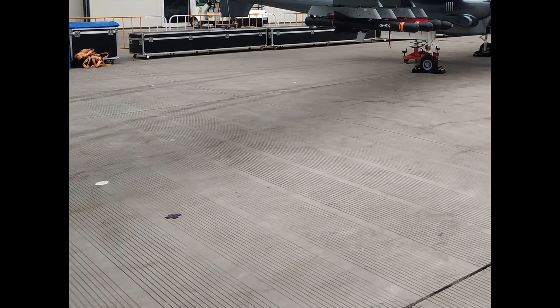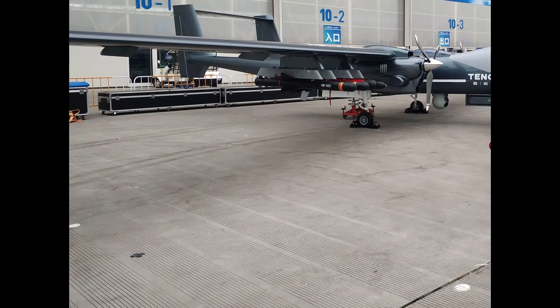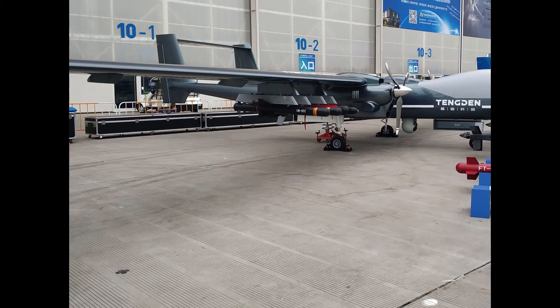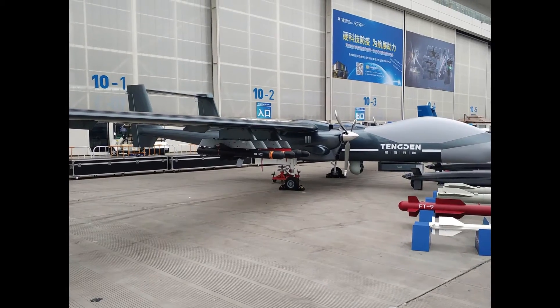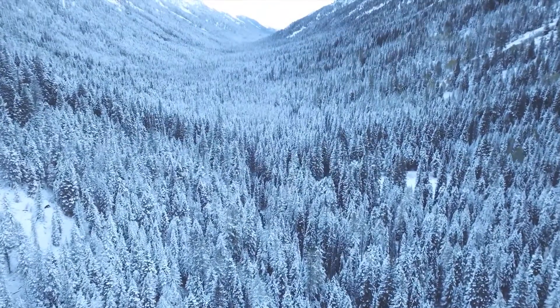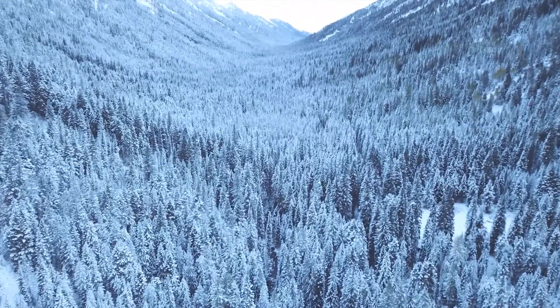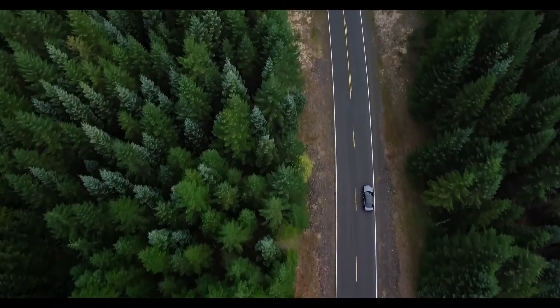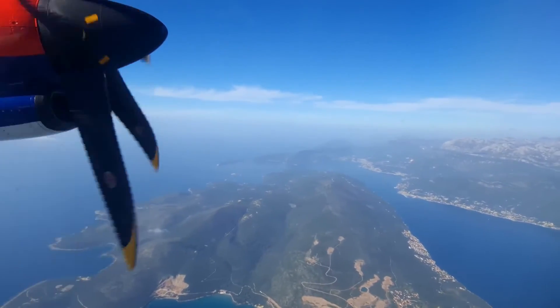Fact one: twin engine. Unlike many UAVs out there, this particular drone actually has two propeller engines. It's pretty incredible that they've strapped down two engines for this drone. Most drones worldwide only have one engine. This drone has two turboprop engines spinning three propellers on each side.